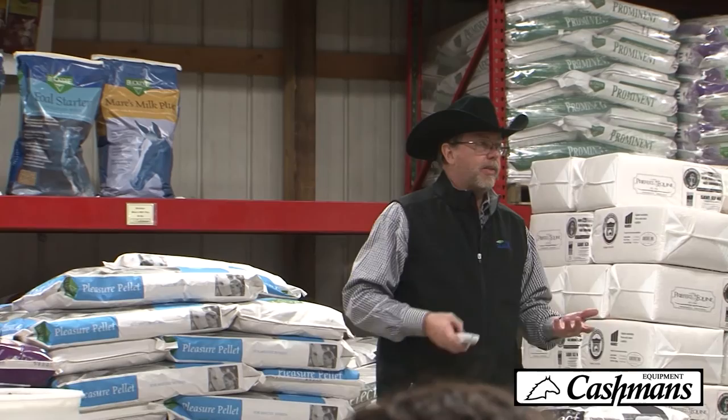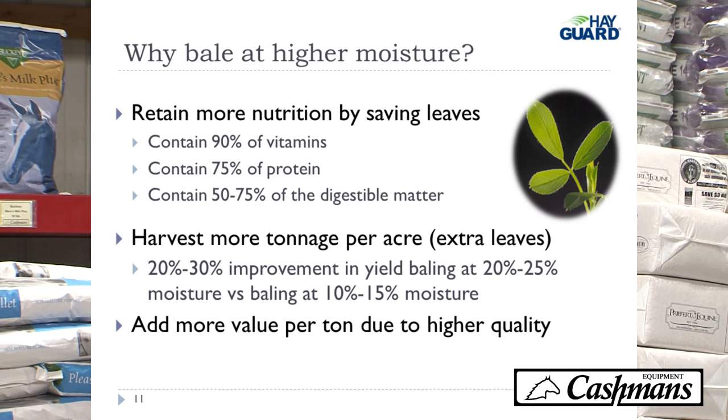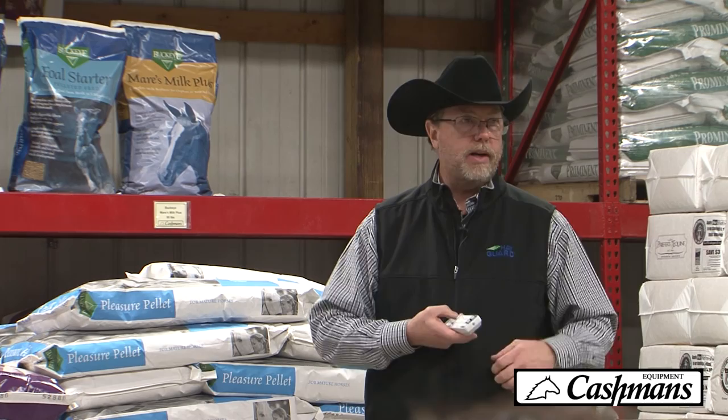Why worry about the leaves in alfalfa? Two reasons: quality and quantity. 90% of the vitamins, 75% of the protein, and 50% to 75% of the digestible matter are in the leaves. So the more leaves you save, the more quality you have. Also, you harvest more tonnage per acre. If you bale at 20% to 25% versus 10% to 15%, you can pick up 20% to 30% in yield — and that's actual hay yield in leaf matter, not moisture yield.